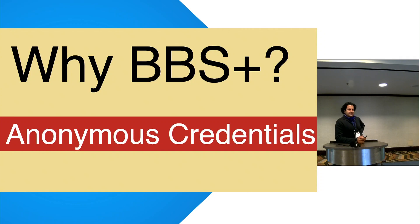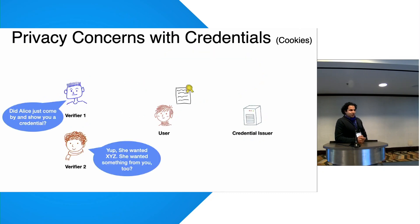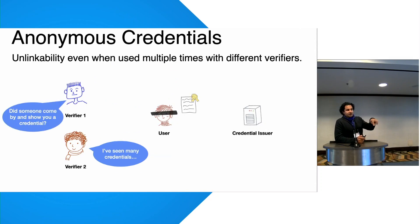Why do we care about BBS Plus? Anonymous credentials — that's the answer. Credentials are like cookies: a party has a credential that allows them to do something on behalf of a server. The problem is you can be tracked across the internet. If you show your credential to verifier one and then to verifier two, they'll be able to link you. This is the basis for several trillion-dollar companies on the internet.